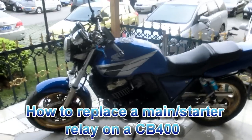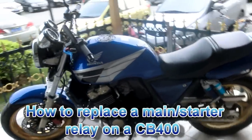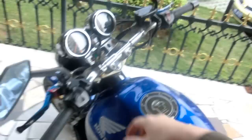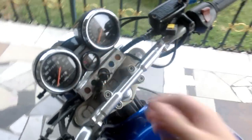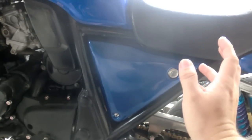Good afternoon everybody. As you can see, my CB is happily idling over there, but it actually has a pretty big problem. I'm going to tell you all about it. I'm going to turn it off quickly. A couple of times now when I've been riding, I've had problems with the bike just cutting out.